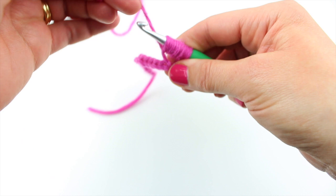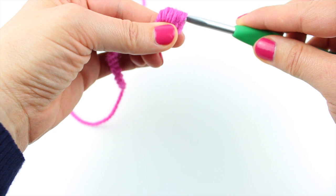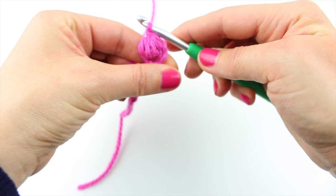Now, yarn round hook and you're going to pull this yarn through every single stitch on your hook, except for that last one. So you've got 2 remaining, and then you yarn round hook, and your pineapple is done.